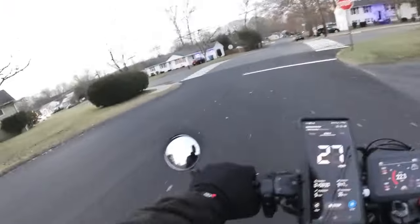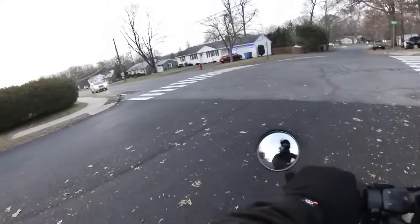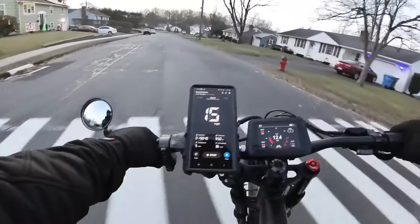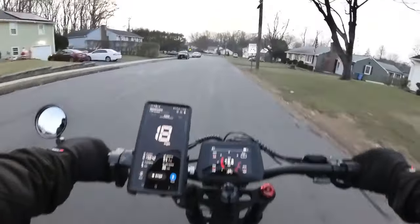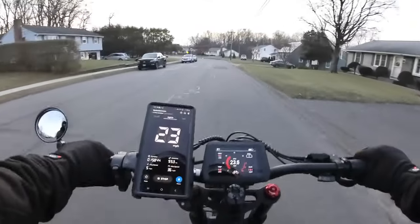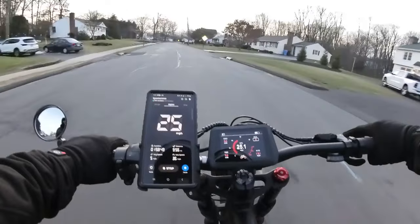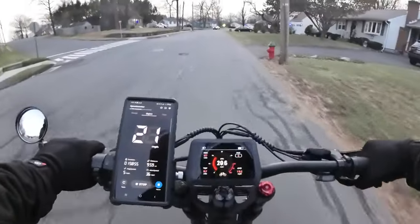So far, the seat is decently comfortable — it's not bad. Even though it is on the harder side, the suspension does help with a harder seat, making it a little bit more forgiving. That suspension gives you some cushion instead of the seat.